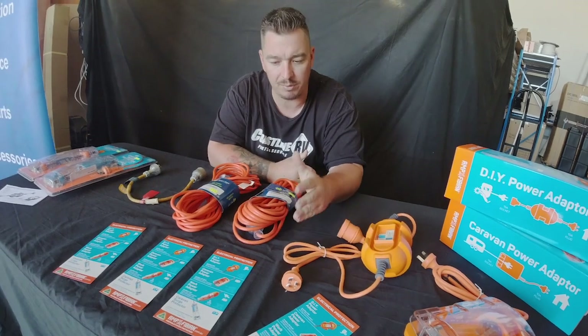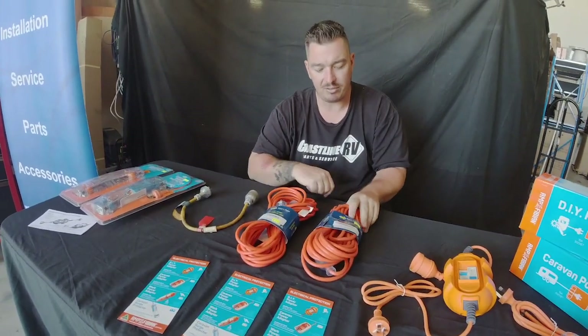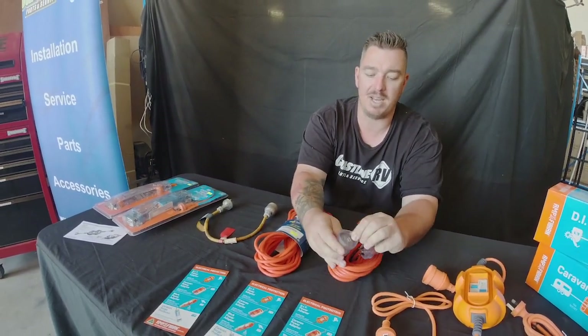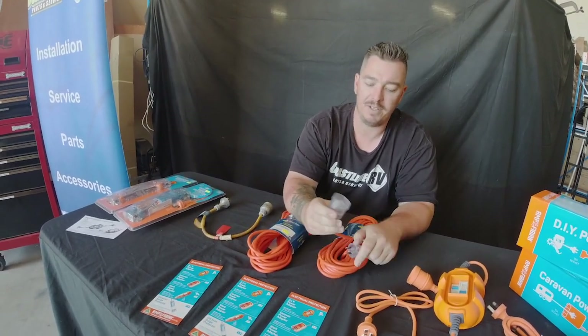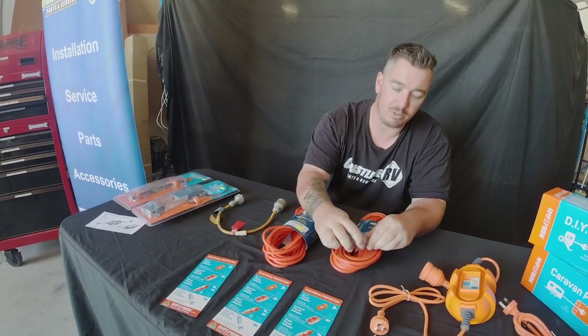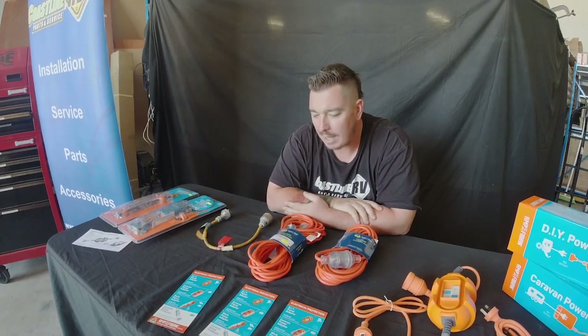These have become very important in our industry and especially for the end user, so that you're guaranteed your insurance policies are all up to date and nothing's going to be voided if the worst was to happen. The next thing is all your caravan leads have changed — the female plug-in has now got a mandatory colour on it, so we're having some difficulties with the old Clipsal power inlet not being able to be fitted with the new leads.